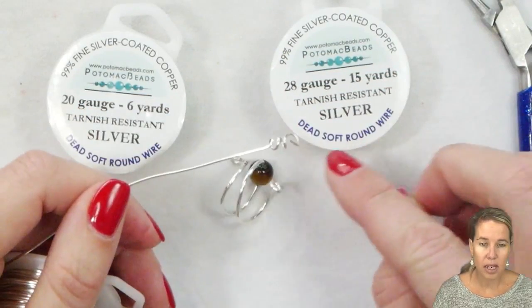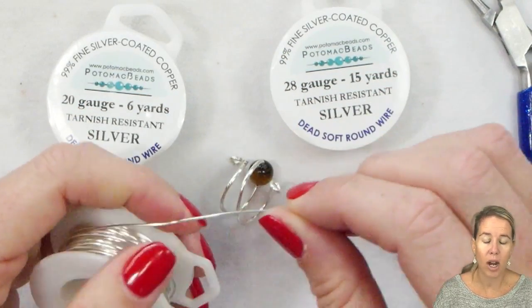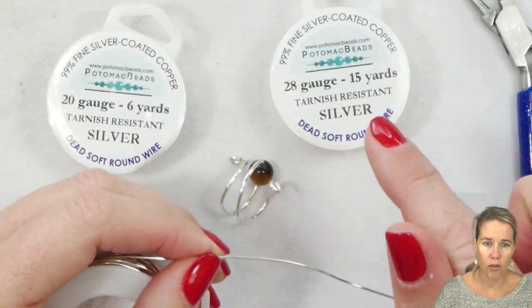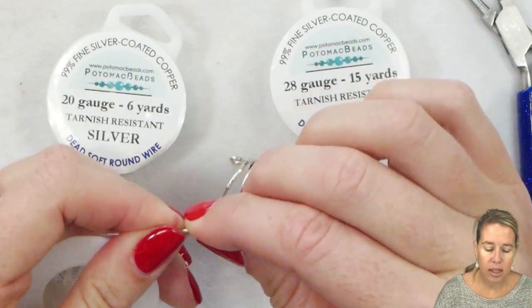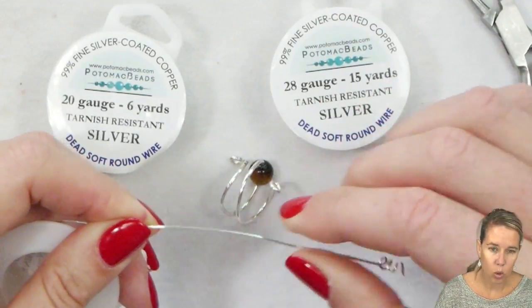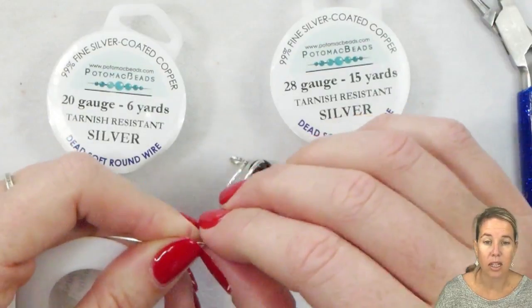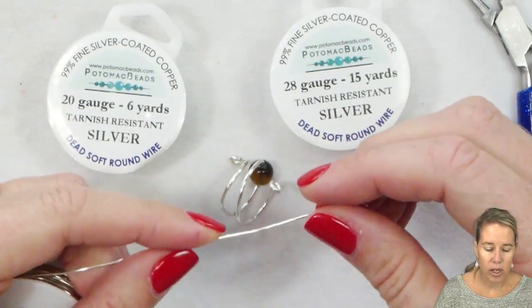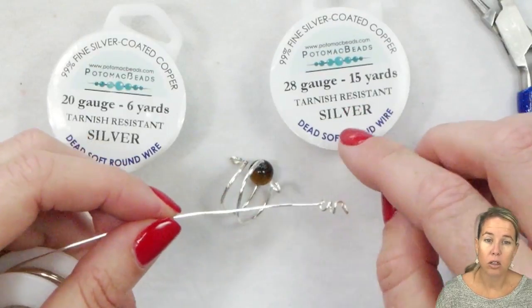As they're pulling the wire, they heat the wire up, and how high they heat the wire and how quickly it cools is going to determine how easily the wire bends. That is going to be soft wire for most wire.